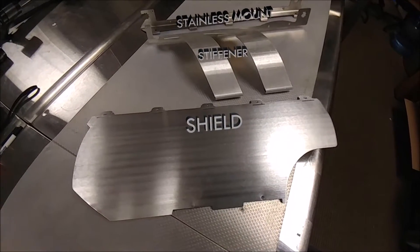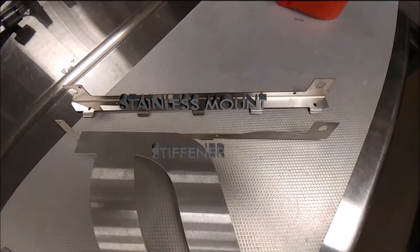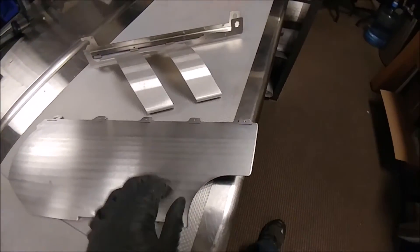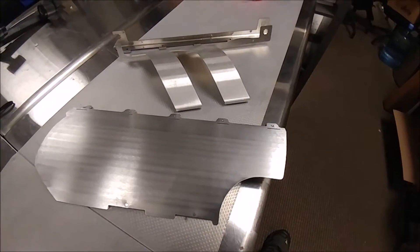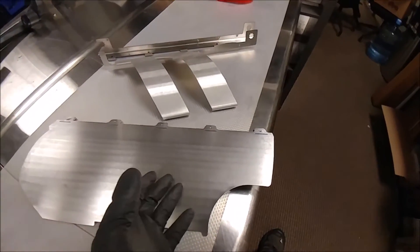Looking at the components, there are three separate components: we have the mount, we have the stiffener, and we have the primary shield. The key thing to point out is that we don't have to put any folds in here to stiffen this. We can allow the air to flow through this and down and out of the bottom of the car. So we're not going to block the natural airflow that's going to cool the backside of this shield.